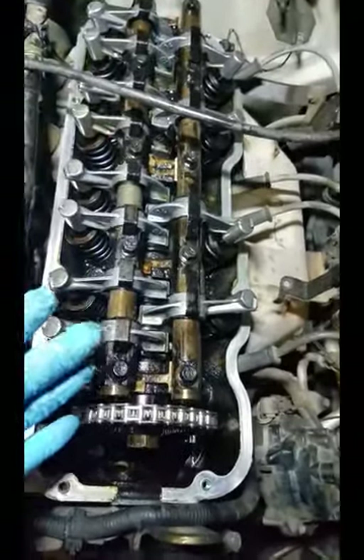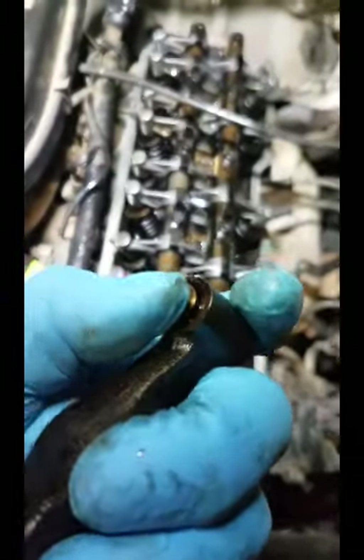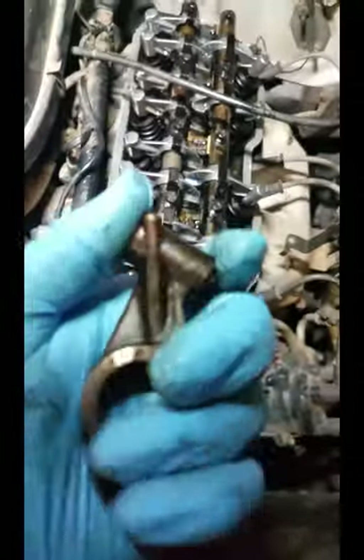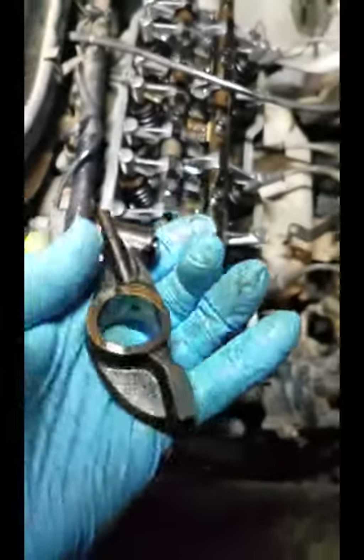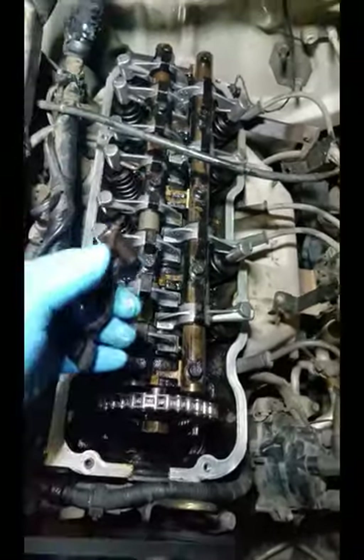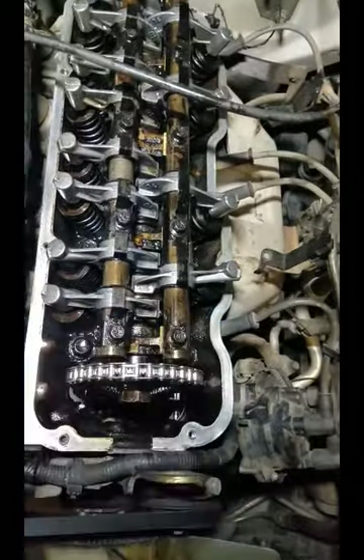There's not really any lifters in there — there's no adjustments to be made. This is one of the old rocker arms I'll show you right here. This is where the plunger is. This is called an integrated lifter, but it basically works by feeding oil pressure through the rails on both sides, and it goes through the little hole right there in the rocker arm and then goes out to the plunger and pushes it out.